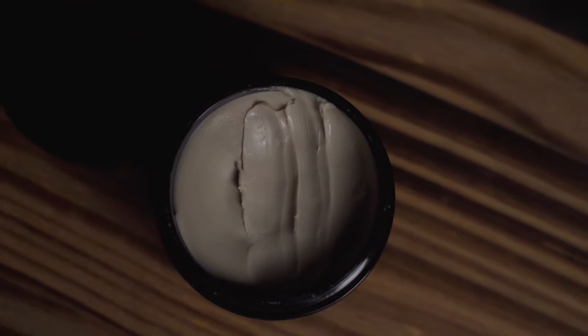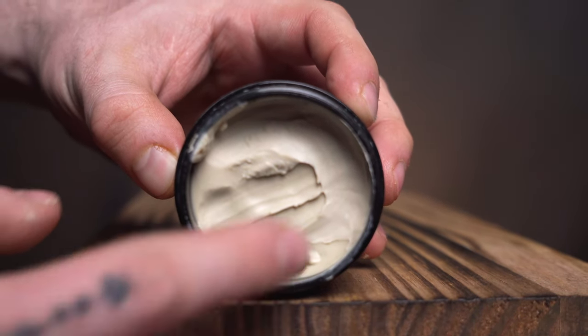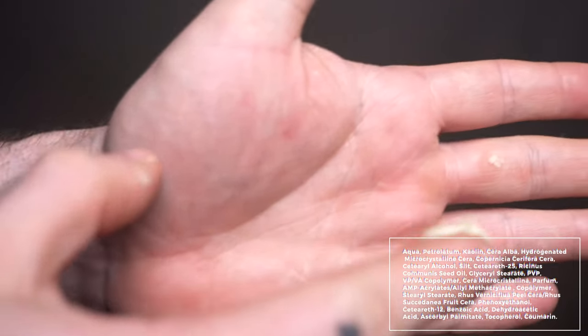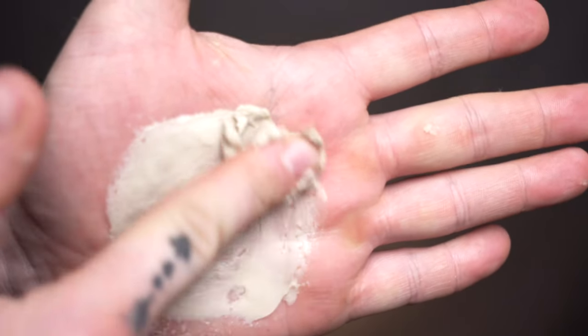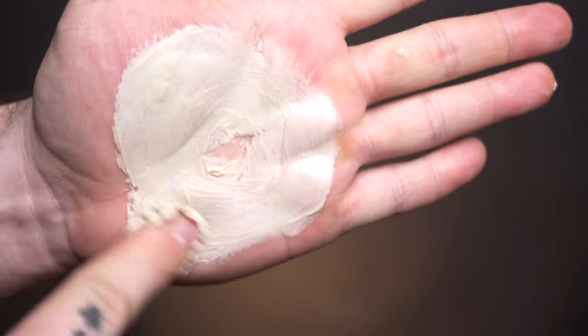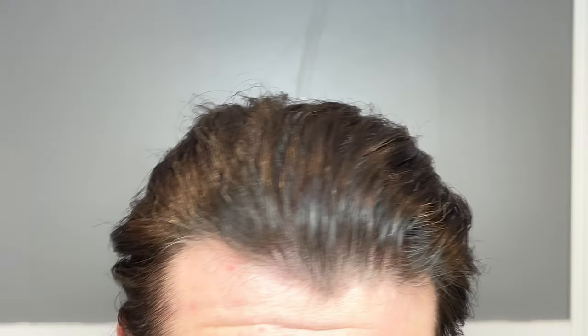Inside the jar, the actual product is quite similar to what you might expect if you're one of the many people who tried this product in the past. The biggest thing I notice coming from the old formula to the new one is that the new one is a bit creamier — not a ton creamier, but definitely noticeably so. That slicker consistency does translate into a little bit of a different experience when styling with it, and I'll be showing you all of that.